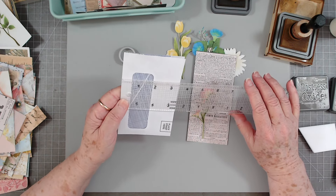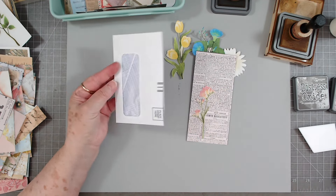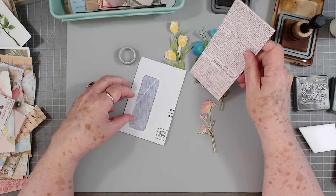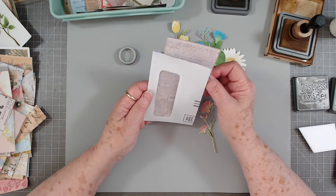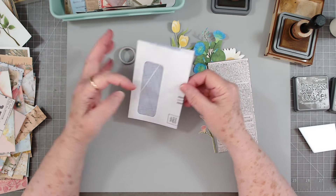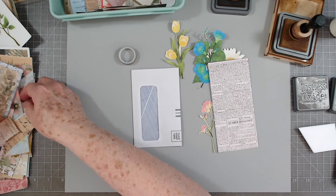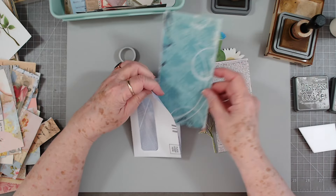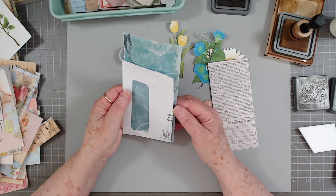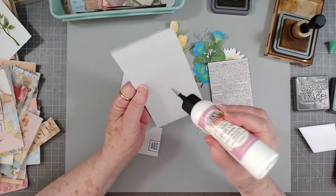I've cut it down — you can make yours any size, but mine is cut down to three and a half by five and a half. Then I've found a little scrap piece of scrapbook paper to make a tag to go in here. First I want to cover this because when I pull that tag out I don't necessarily want to see the inside, so I'm going to cover the inside with some pretty paper. We'll just put some of this paper in there — just want to cover it so you don't see that background when you pull the tag out.